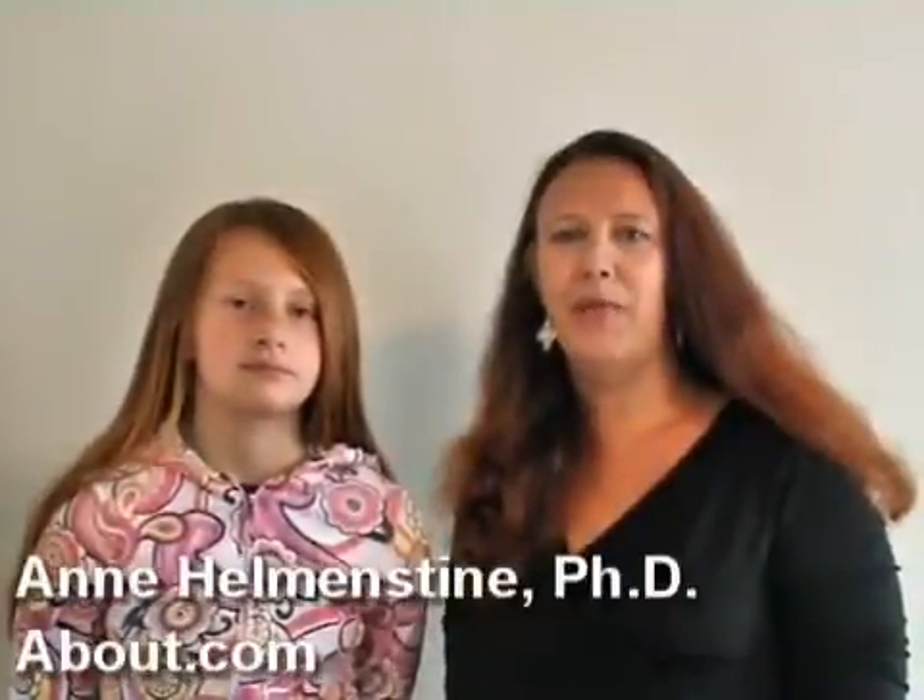Hi, I'm Dr. Anne Hillmanstein for about.com, and this is my assistant Sam. We're going to show you how to make a baking soda and vinegar volcano.